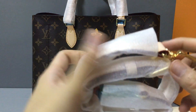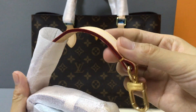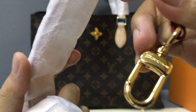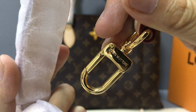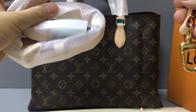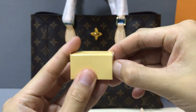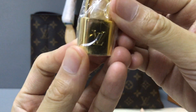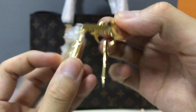It has a removable and adjustable white beige shoulder strap with golden hardware pieces. You can see it is embossed with the Louis Vuitton logo — the hardware is very shiny. There is also a small key holder card embossed with the logo, and a key. Very nice.